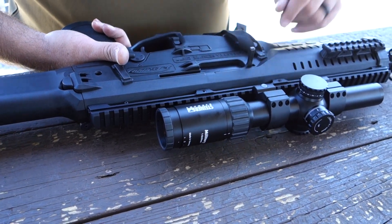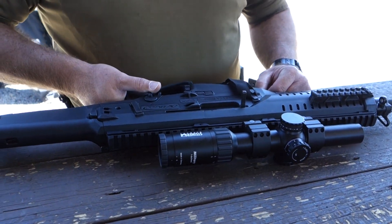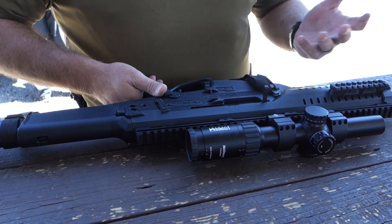If you can see the dot through the optic, the safety's off. If you cannot see the dot through the optic, the selector's on safe.